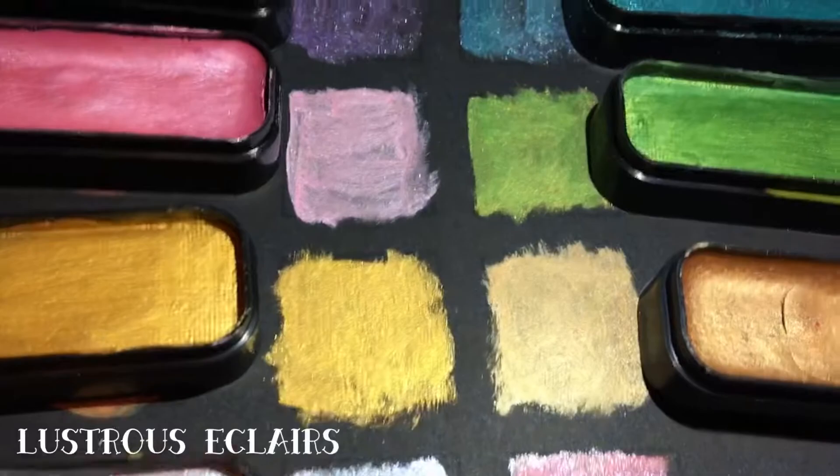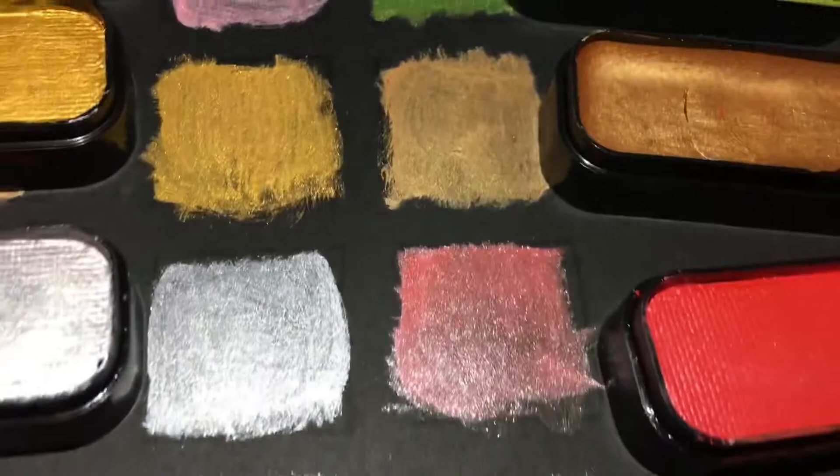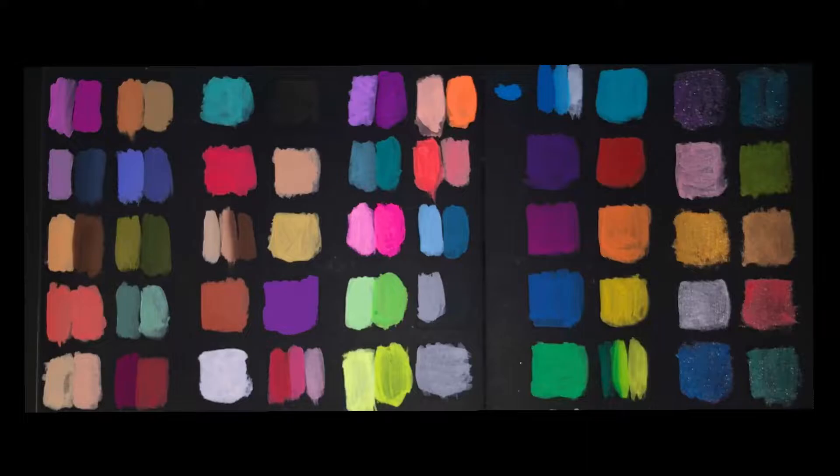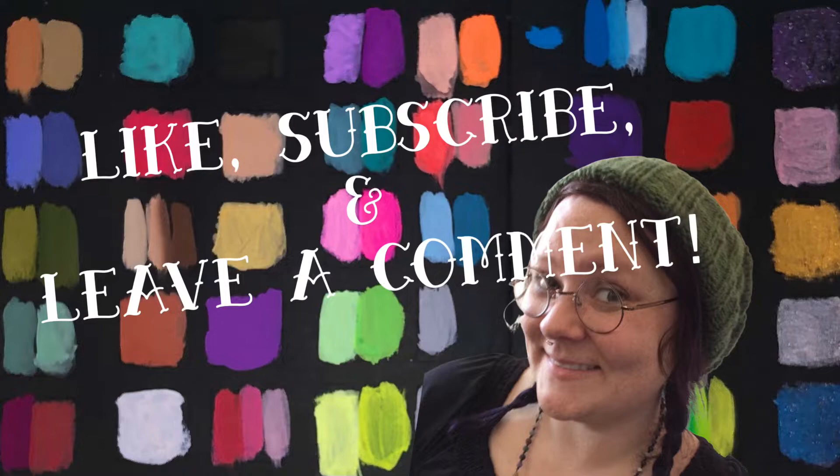They're so shimmery on the black paper. I think they looked even more metallic and pearlescent on the black than on white. And these layer so well — I mean they're layer cakes but they really do work. I love these so much I can't stand it. I love seaweed and sour strap and of course just all the colors together.